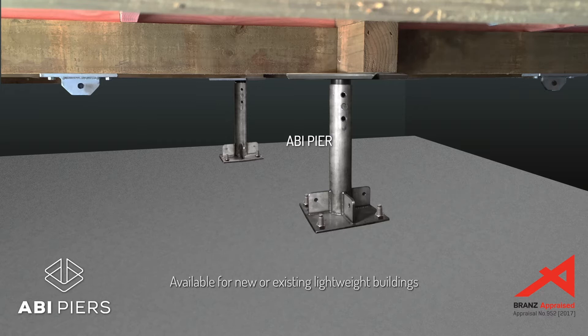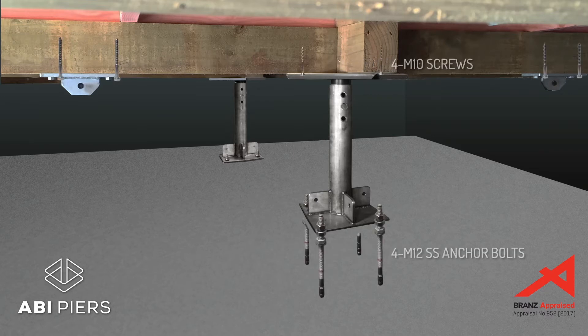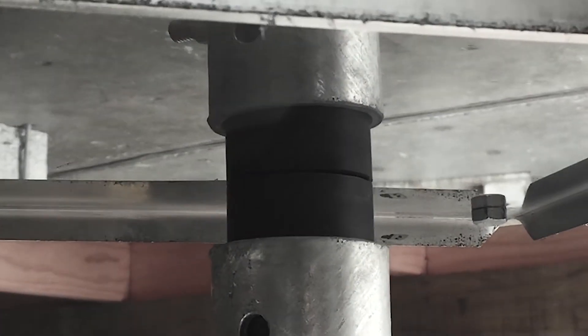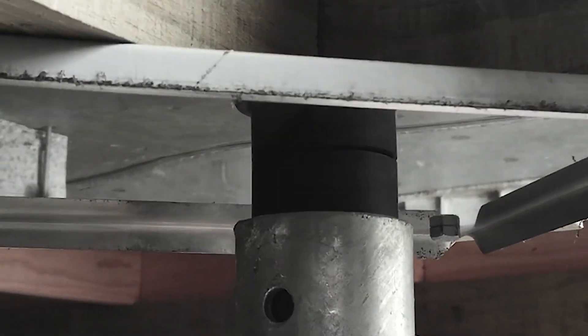Each ABI Pier is height adjustable. Hard plastic plugs at the top slide on stainless steel pans screwed to the underside of floor bearers. The piers are anchored to a concrete underslab and grouted. In medium to large earthquakes, the plugs slide within the stainless steel pans, preventing the full force of the earthquake from affecting the house.